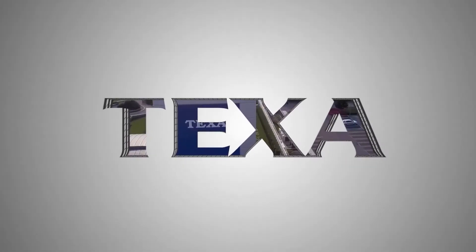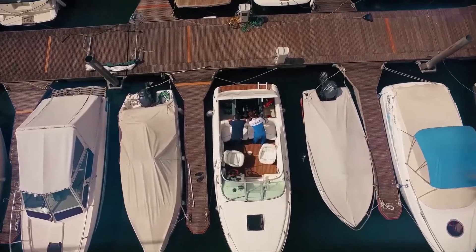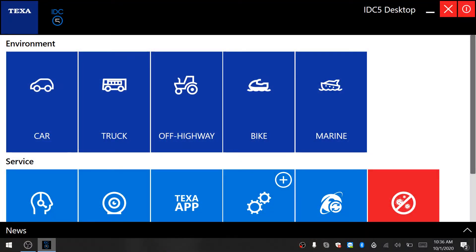Hey guys, welcome back to the Cutting Edge Garage. Today we are going to take a look at the TEXA Marine software. TEXA has some of the most robust and comprehensive coverage of any marine diagnostic tool. You can work on anything from little PWC motors all the way up to giant diesel engines. So if it goes on the water and it's got an engine in it, the TEXA will talk to it. So let's dive in and take a look.